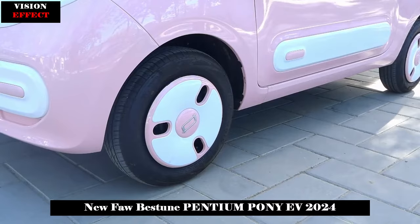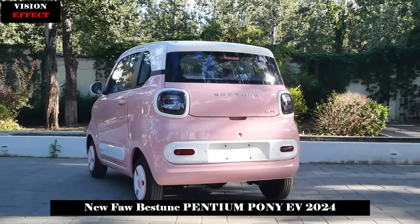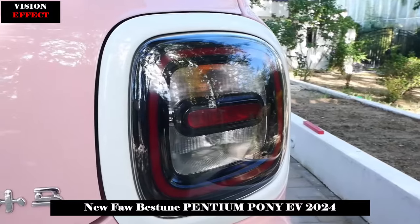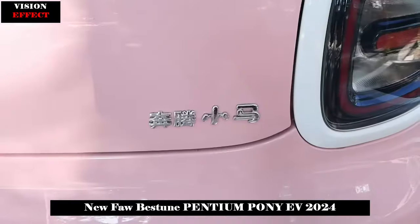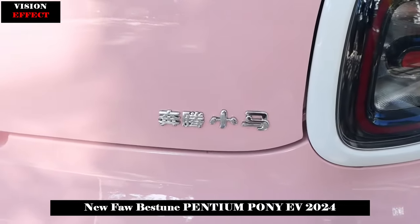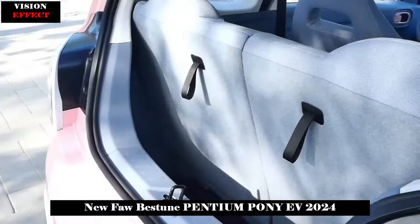In addition to the interior and exterior color matching of little cherry plus falling cherry pink, the new car also provides the appearance of lime inside Tiffany green, exterior grape inside glazed green, exterior blueberry inside clear sky blue, and exterior lychee slash pearl lychee.